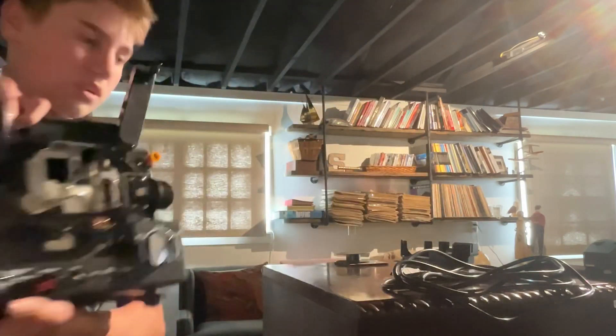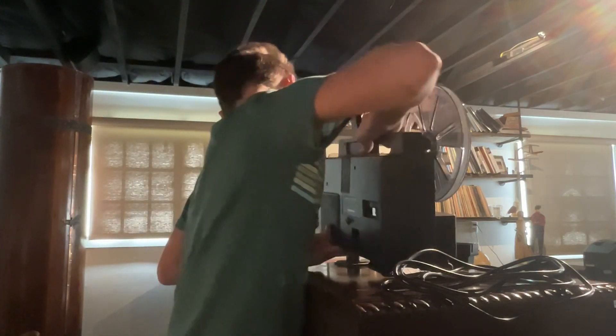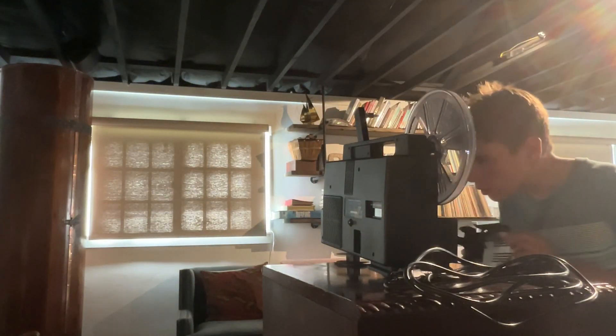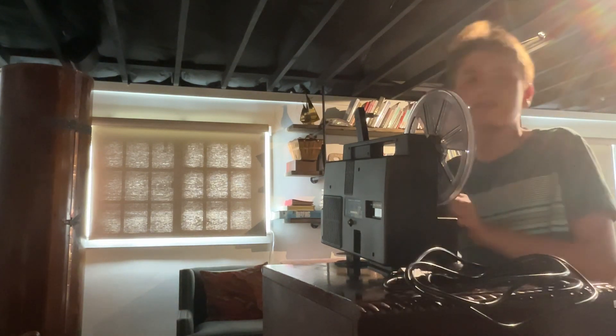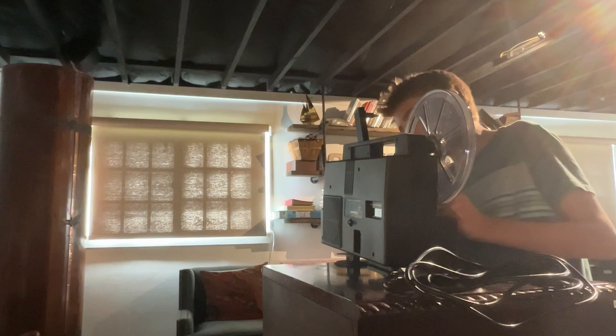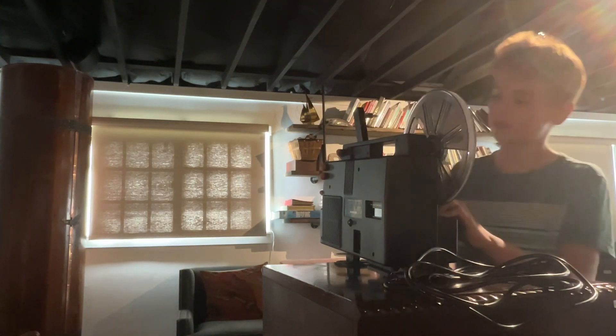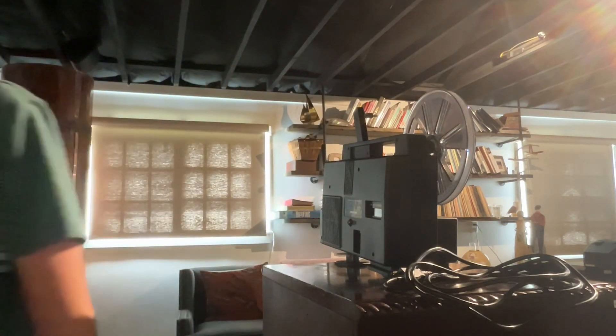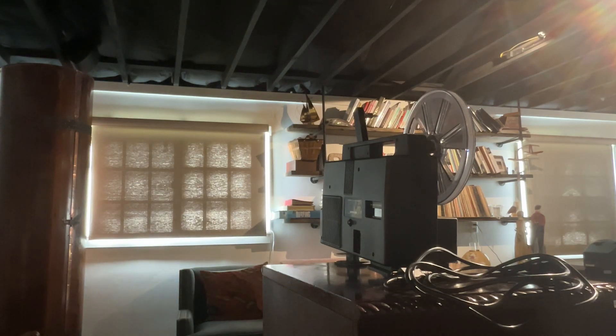This is an auto-thread projector, of course. It's amazing how the auto-thread works — I really love it. Sometimes with auto-thread things don't go as planned, but on this one it's not giving me trouble. We'll get to the next one in a later video, probably next week — fingers crossed.